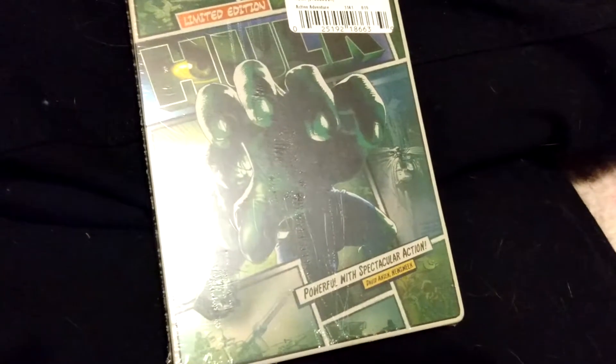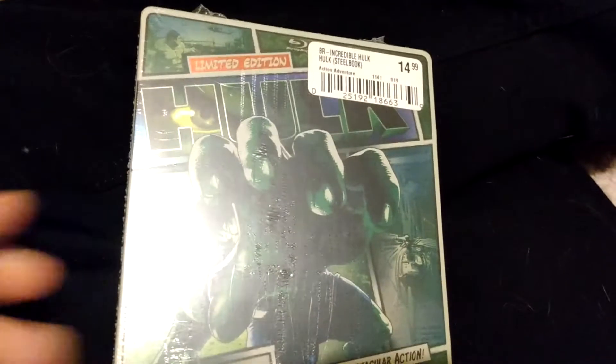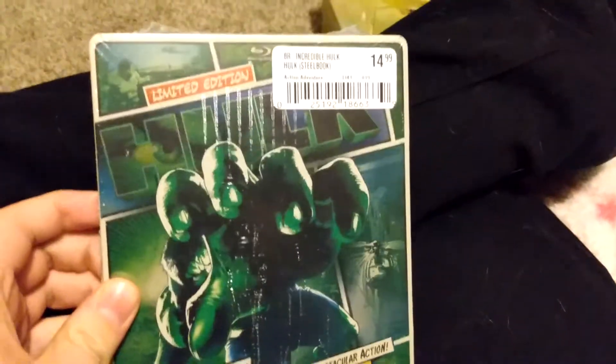What's going on guys, Gage Dinkins here back with another unboxing video — told you I'd be back soon. I'm going to be doing a couple unboxings of a couple blu-rays I got, but I figured I'd start with my favorite one. My friend got me this one for Christmas.